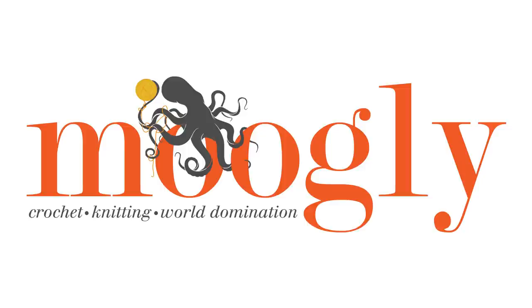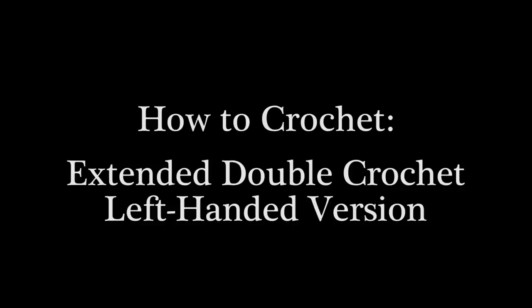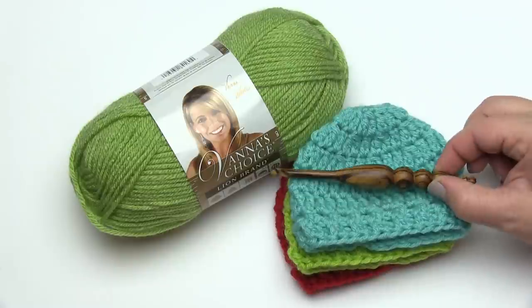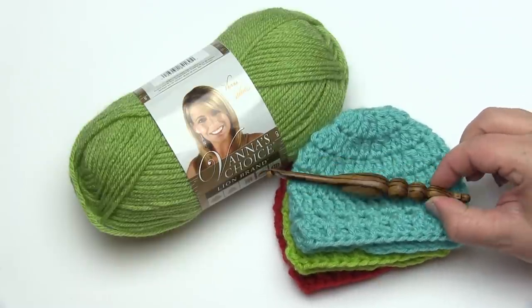Hi, this is Tamara from Mooglyblog.com, and in this video I'm going to be demonstrating how to make the extended double crochet stitch, often abbreviated EXDC. I'll be using Lion Brand's Vanna's Choice and a Furls Wooden Hook, I believe this is a J.